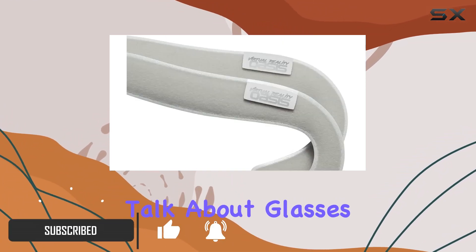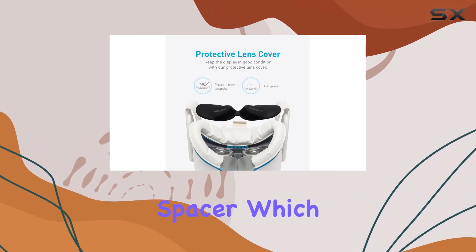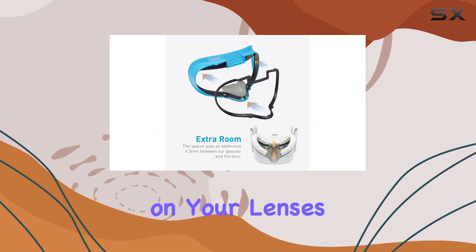First off, let's talk about glasses integration. One of the standout features here is the glasses spacer, which ensures that your spectacles fit comfortably without touching the displays. No more discomfort or risk of scratches on your lenses.